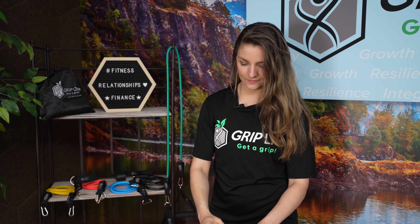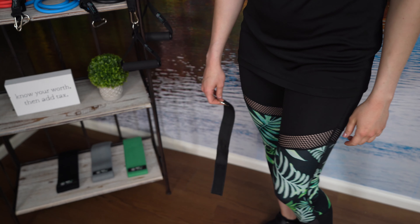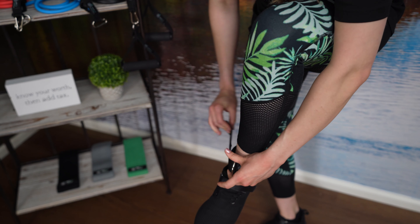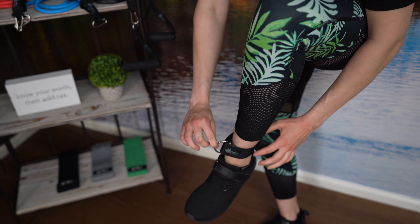It's on Velcro here — attach it to your ankle, loop it through, and secure the strap. And here's the link to attach your tube band.